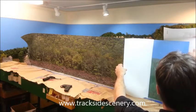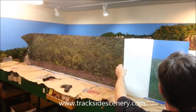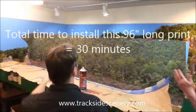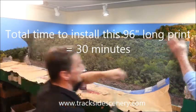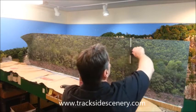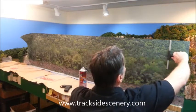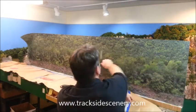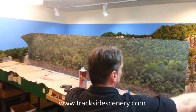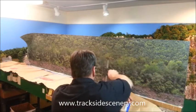This is just one of the many ways you can install your backdrop. It would obviously be a lot easier if you could mount your backdrop in a horizontal position before placing it on the layout. In this case, it was a retrofit that required a little extra work of removing the scenery items beforehand. I hope you found this presentation helpful and I hope you'll visit us at www.TracksideScenery.com.